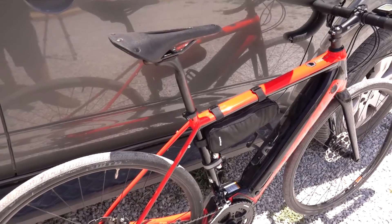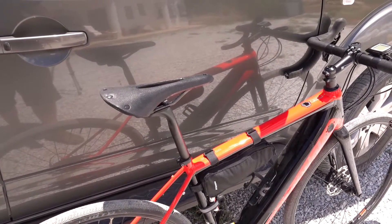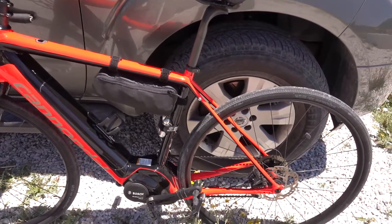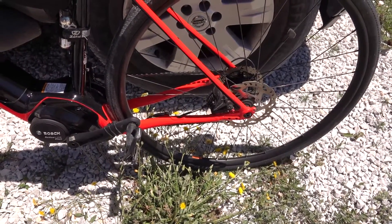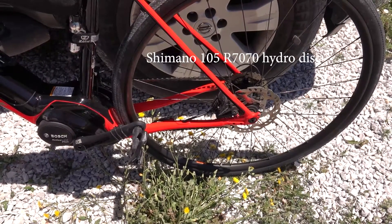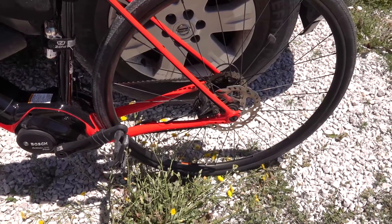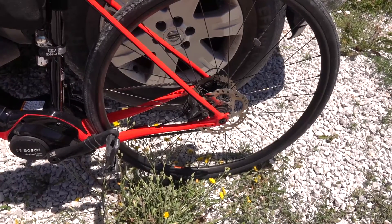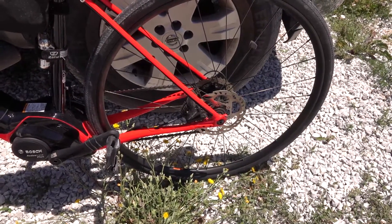We've got the carbon seat tube — the saddle's mine, so we'll maybe do a review on that separately. The brakes are actually the same on all models when you get up to the hydraulic brakes. This has got Shimano 105 hydraulic discs that work absolutely fine. Even though the bike's quite heavy and I'm quite heavy, had no problems at all — no squealing, no noise, and they stop me no problem.